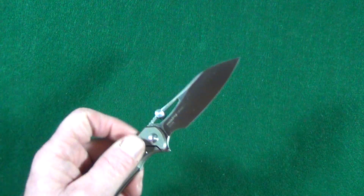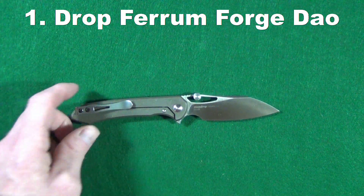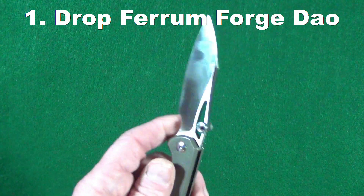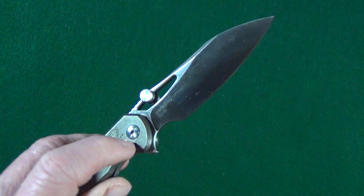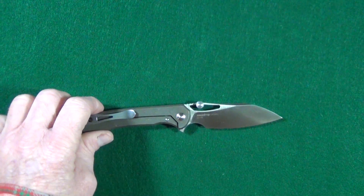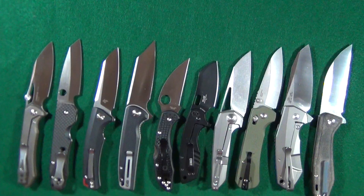My number one all-time favorite wharncliffe/sheep's foot knife is the Ferrum Forge Dow, manufactured by We Knife Company. I absolutely love this blade shape — it's my favorite. It's got four-millimeter-thick blade stock, which I always appreciate. It also has multiple deployment options and a smaller flipper tab so you're able to get use of most of that sharpened edge. On top of all that, this is one of the easiest knives I've ever had to disassemble.